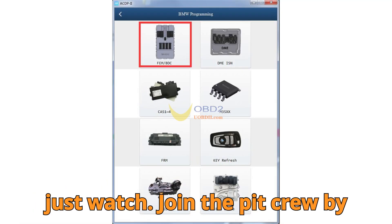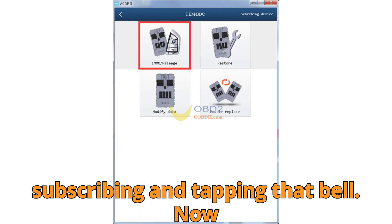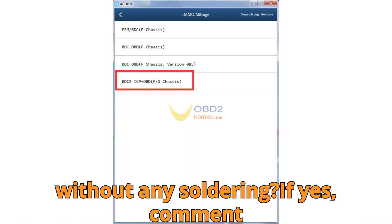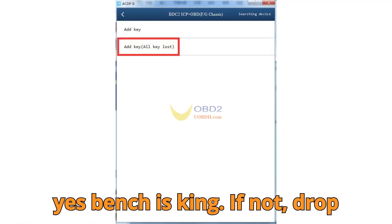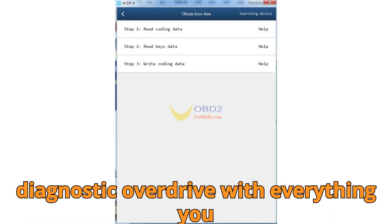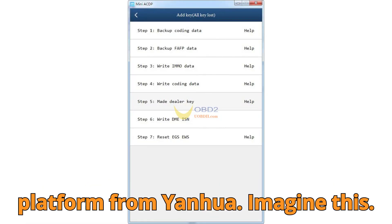And hey, don't just watch — join the pit crew by subscribing and tapping that bell. Now tell us, did you know you could program BDC2 keys completely off the car without any soldering? If yes, comment 'yes, bench is king.' If not, drop a 'NO' in the comments below. Buckle up, because we're going into diagnostic overdrive with everything you need to know about this powerful new platform from Yenwa.